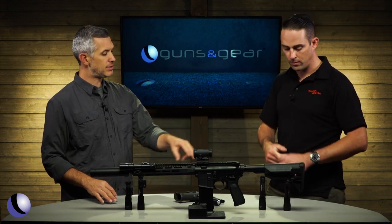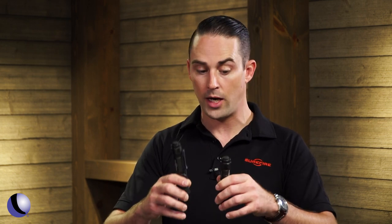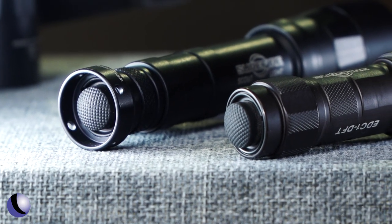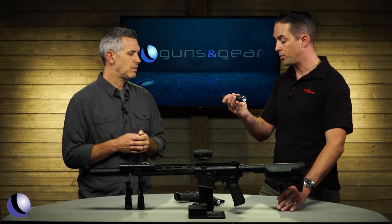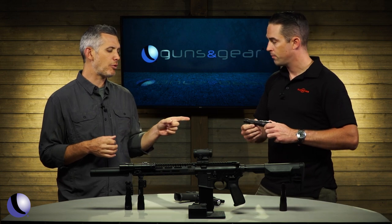For handhelds, we have the EDC2 DFT and the EDC1 DFT — a full-size and a smaller version, depending on battery type and how big you want it. Both deliver 71,000 candela, the same as the Scout Lights. Runtime on the shorter version is a little less, but still an awesome option especially for outdoor use when you want to see further into nature.